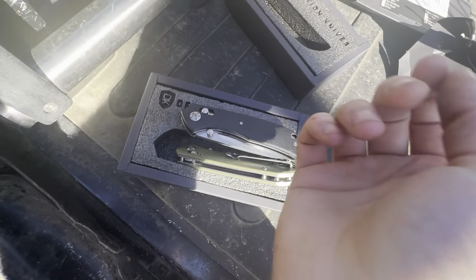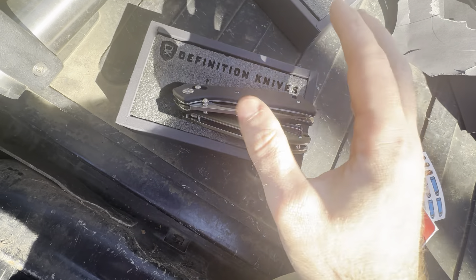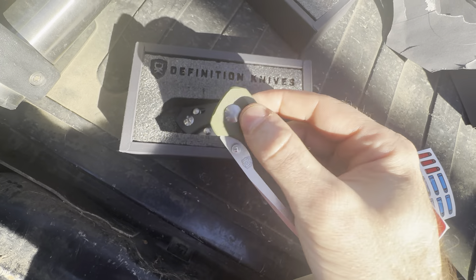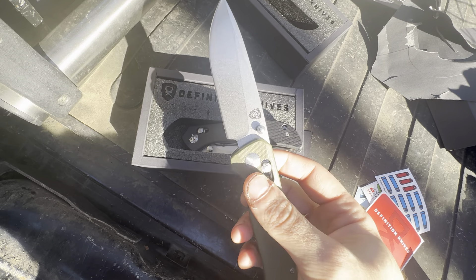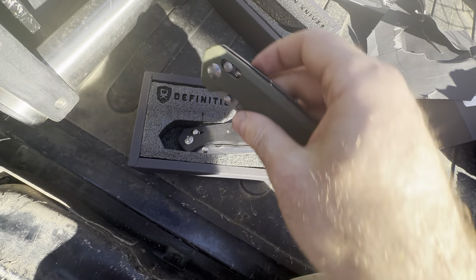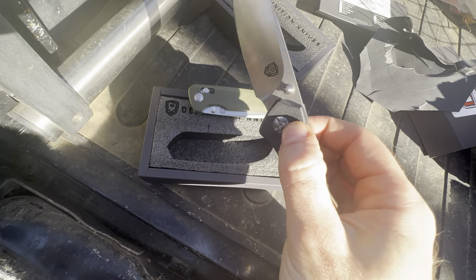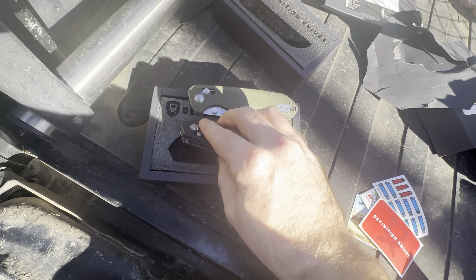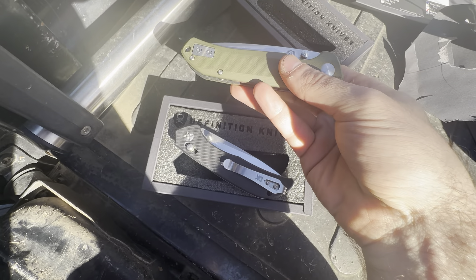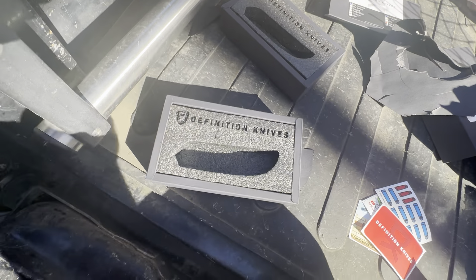All right, cool — everybody go check out Definition Knives. I believe these things are going for very cheaply. I think the Void was like 60 to 70 bucks on Definition Knives, and that's a freaking steal for a knife like this — this is pretty quality. Way better than any Gerber I've seen, and I like my Gerbers, but these beat Gerber out of the park. Way smoother, a lot nicer than a Gerber. All right, this has been my review of DLD Definition Knives — the Void and the Journalist. You guys have a good one.